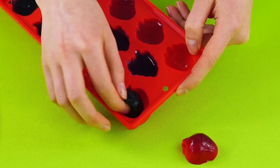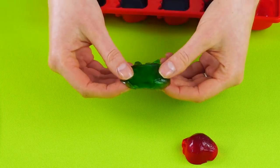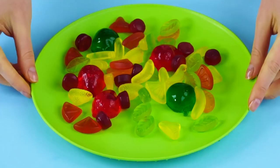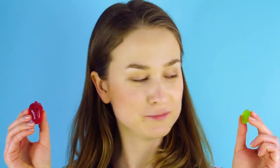So squishy, silly, stretchy! These totally look like yummy treats. But will this prank fool your friends? Side by side, they look the same as real gummy candy, but this one smells like soap. Better luck next time.